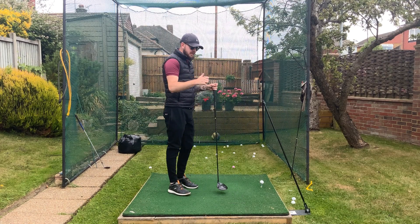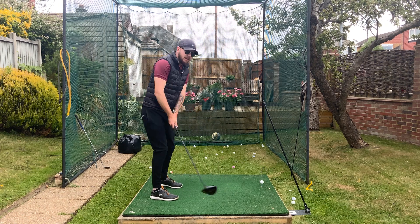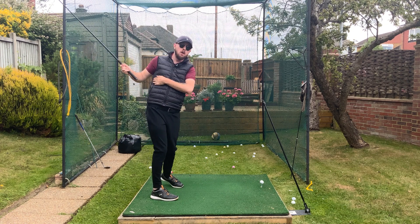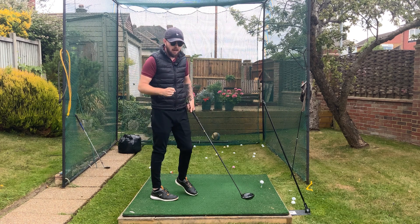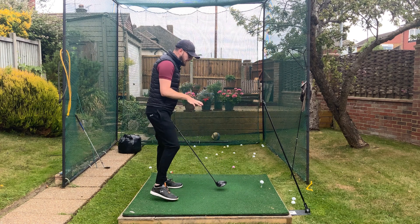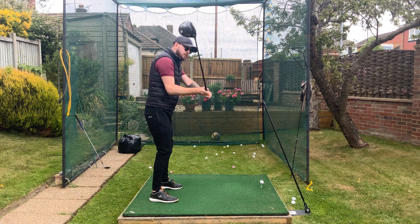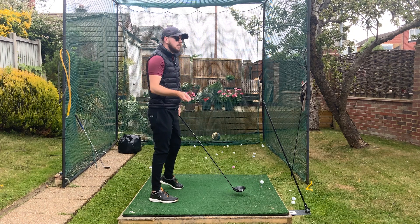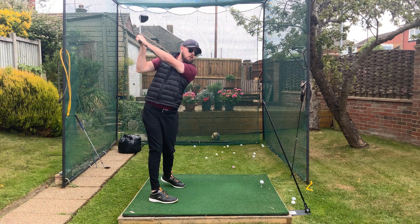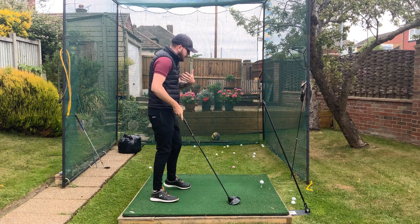Now how do we get these hands more around us? We don't want to physically pull them around and have an ultra-flat backswing with the right arm shooting behind us — that's going to cause more problems. We want to do this in a functional way. The way the body gets the hands going more around you naturally is through your turn. Just as the hands follow rotation in the downswing, they do the same in the backswing. Resisting rotation in the backswing is a terrible thing to do — you have to free up that turn.